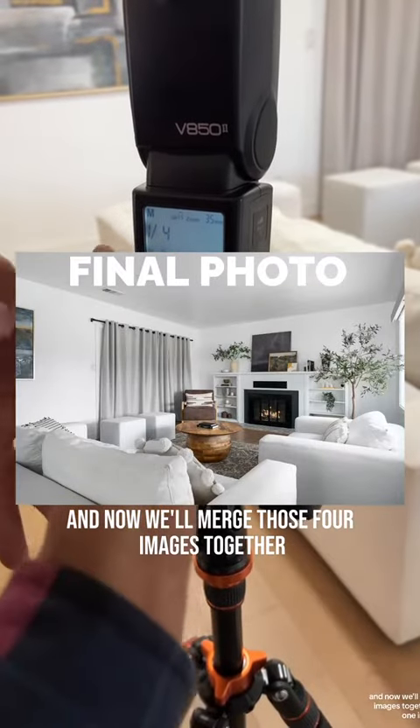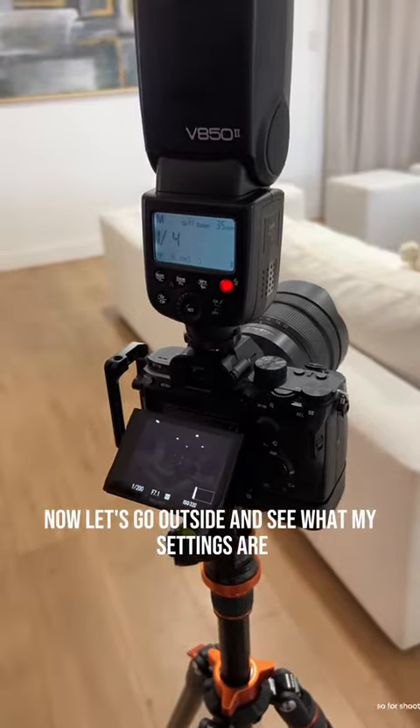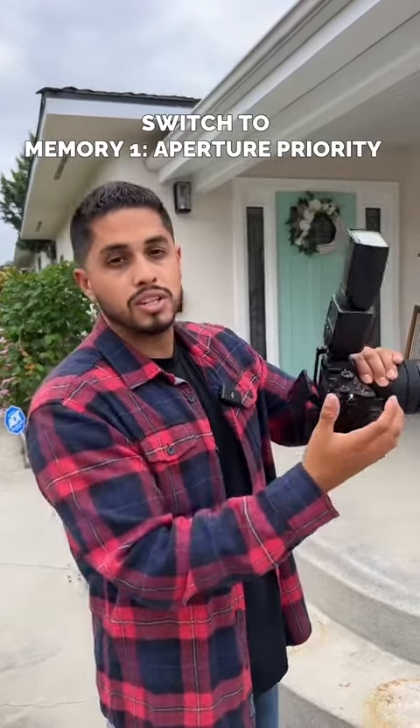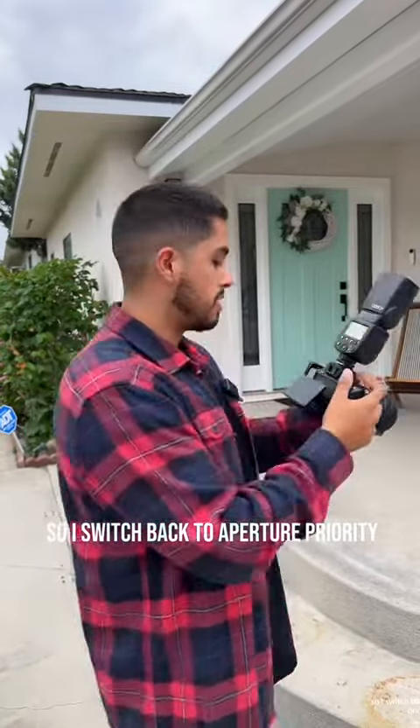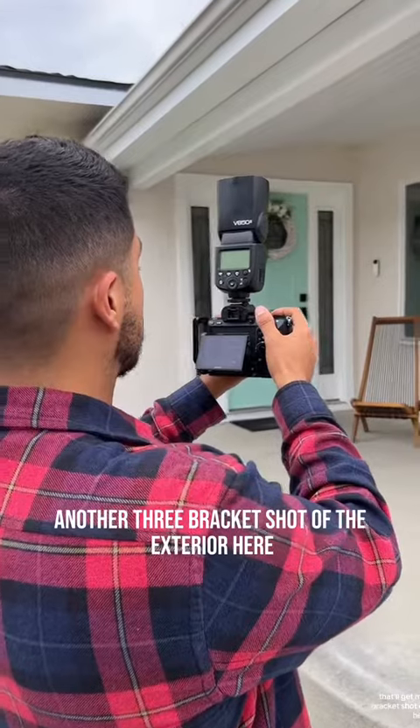Now we'll merge those four images together to create one image. Let's go outside and see what my settings are. For shooting exteriors, all I do is go from memory recall two back to number one — switch back to aperture priority — and that'll get me another three bracket shots of the exterior.